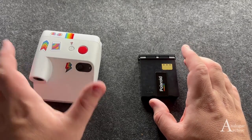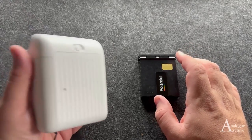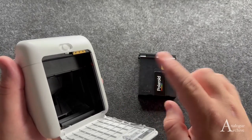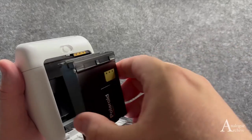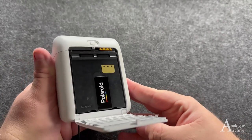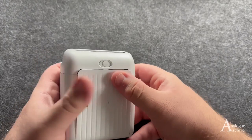Let's put this in and start taking some more photos. Open up the door and make sure that the yellow sticker and the black triangles are lined up — nice and easy, simple as that. Drop it in and lock it in.